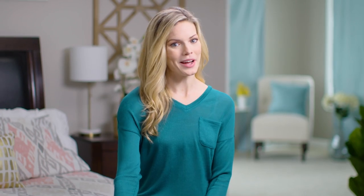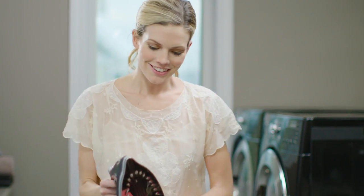We've all been there when a little whoops adds an unexpected wrinkle to the day. That's why this iron is so great — the Impact Iron keeps working after falls up to four feet.